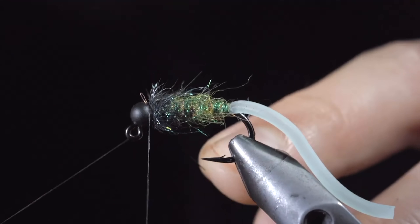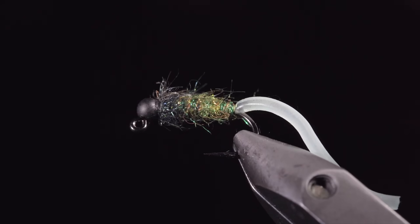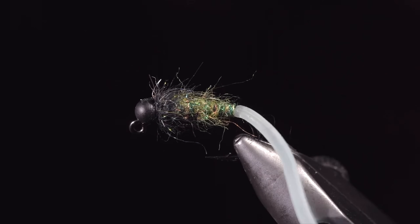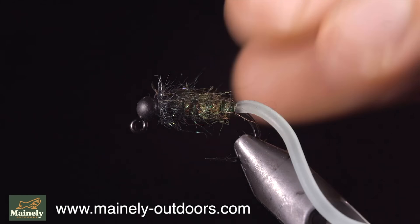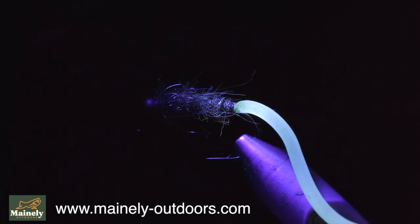This fly is excellent at catching fish, but still functions as a great caddis pattern once the tail is lost. I highly suggest stocking up on a few of these as they can be a great chimeric fly. You can find them on my website listed below, and if you'd like to win this one, comment hashtag flies in the comments below, and I will see you in the next one.